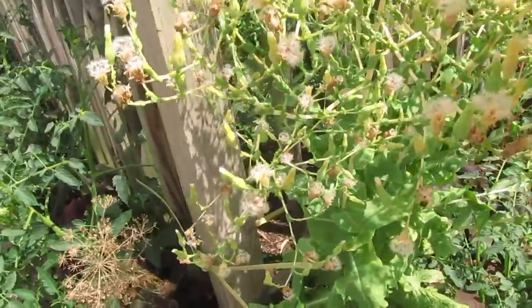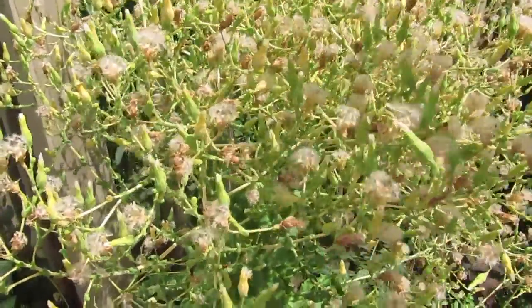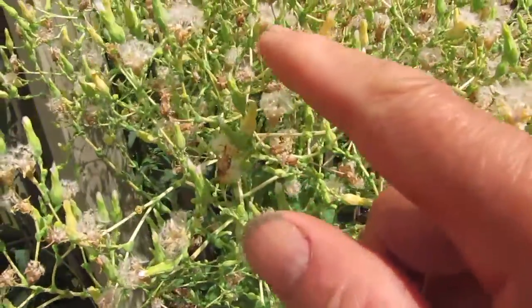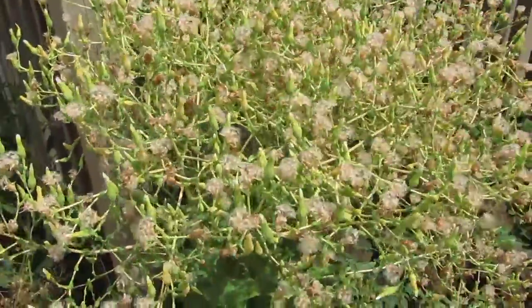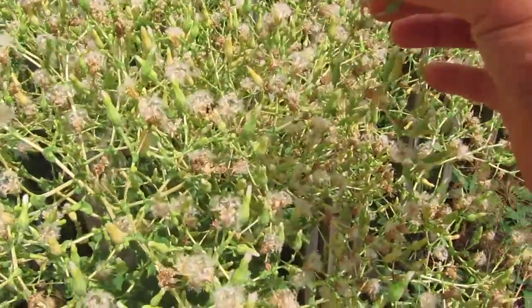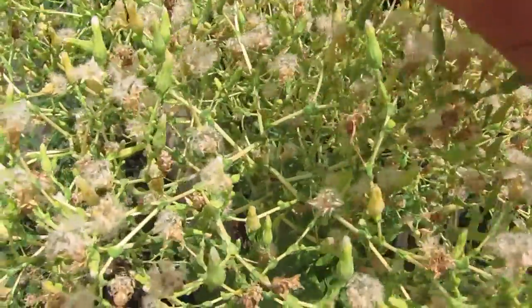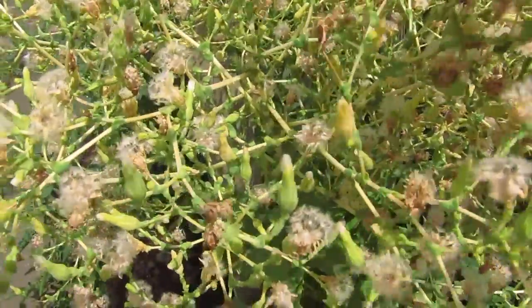We got all the seeds inside the back here. You can pick it. However, we wait for the entire plant to dry up. All the white cotton disappears and they become all fruit like that, and we harvest all together.